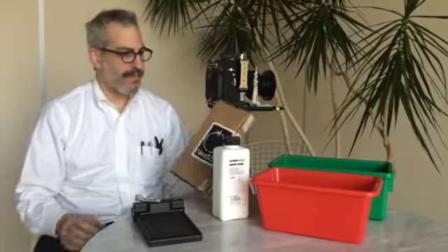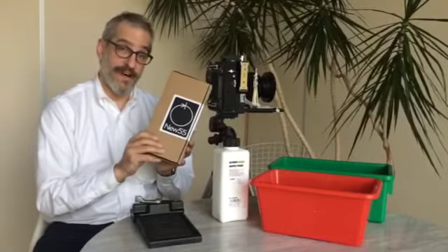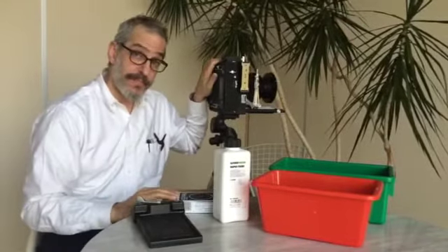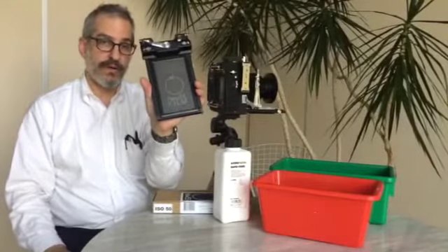Hi, this is Sam for New 55 Film. The things you need to shoot New 55 PN, the 4x5 instant black and white positive negative film, are the film of course. You also need a 4x5 camera, and you need a 545 holder like this.